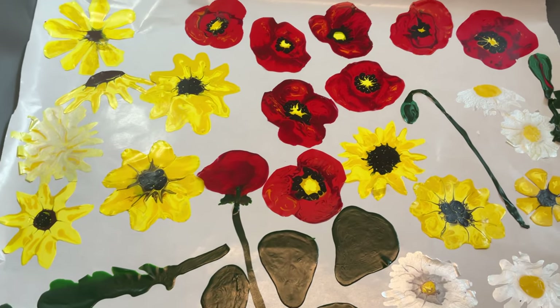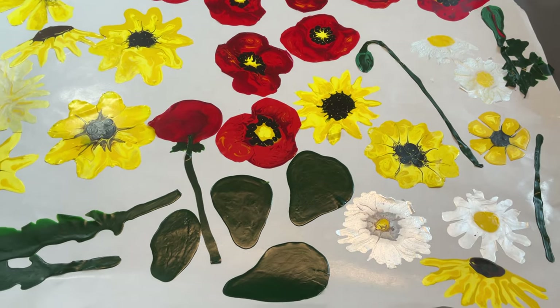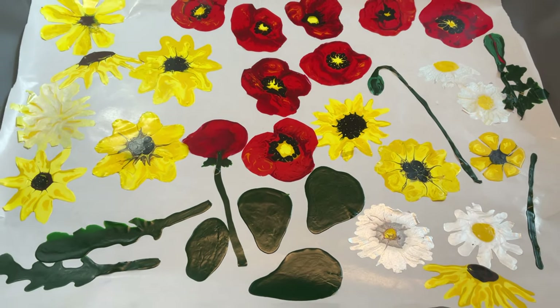I've been busy making acrylic skin flowers. If you haven't seen the last two videos on making acrylic skin sunflowers and poppies, check those out. Today I'm going to show you some ideas of what to do with them.